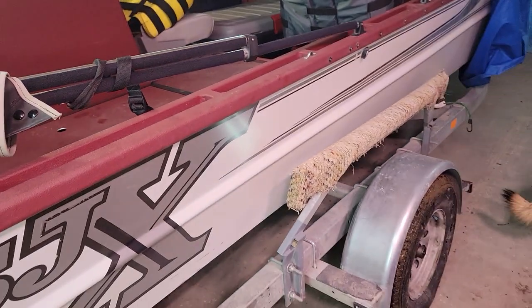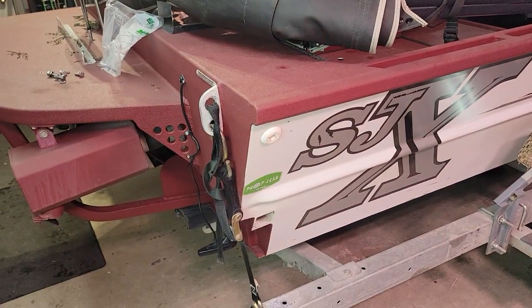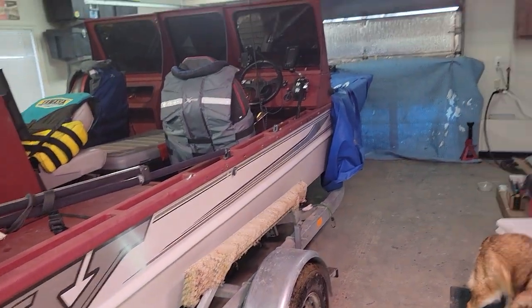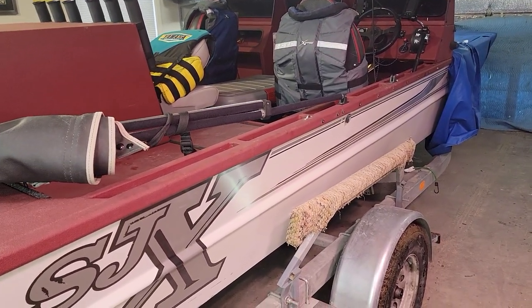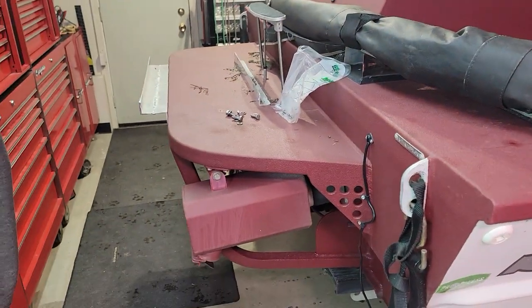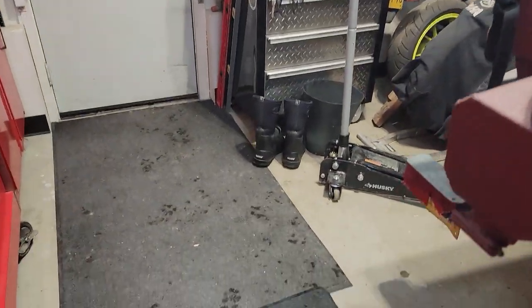It was actually my late father's boat — he passed away almost four years ago. This is how I go out on the weekends in the summertime and hang out with dad. I try to take really good care of it. Anyway, the reason I'm making this video is hopefully it'll help somebody else out there.